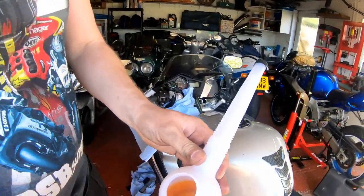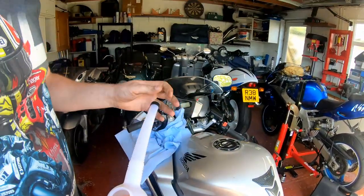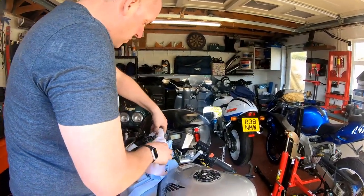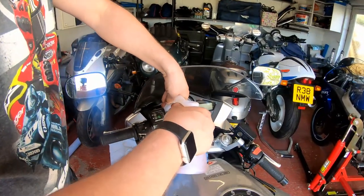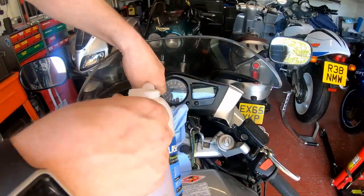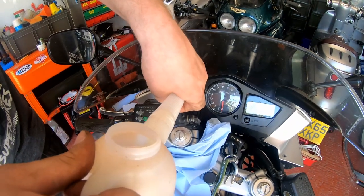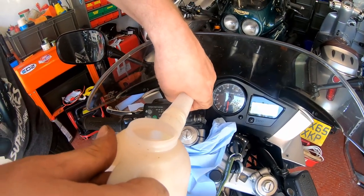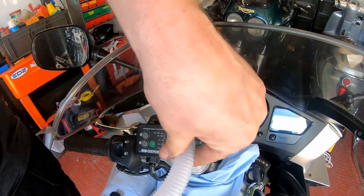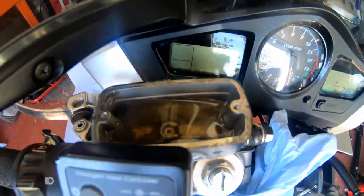There we go — there's a little bit left in there but it'll work its way out as we draw fluid through. Next thing we need to do is top up the reservoir. In my jug, nice clean brake fluid — that's what it should look like, not like the stinking stuff that came out. Just slowly top the reservoir up; don't overdo it because you don't want it overflowing. Put enough in — it's not going to instantly disappear out of the reservoir the second you open the bleed nipple.